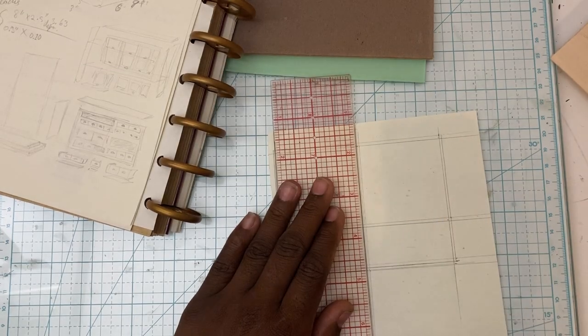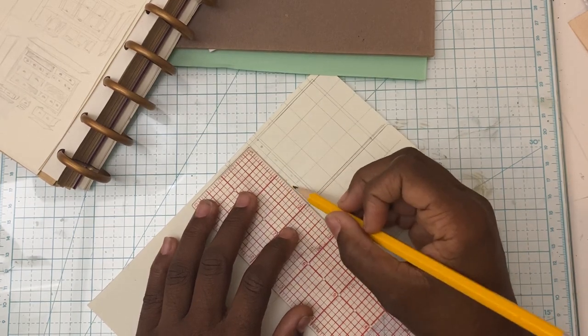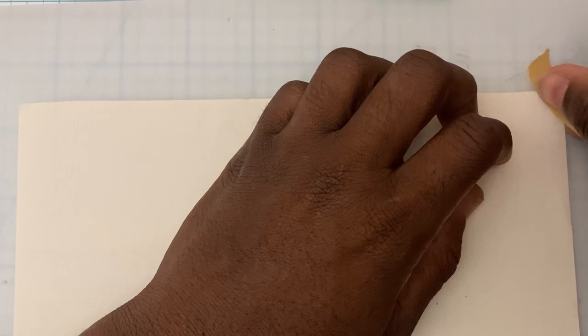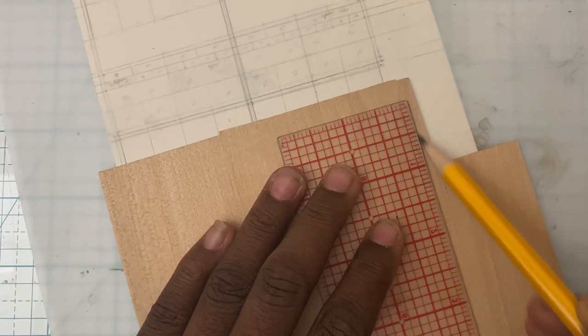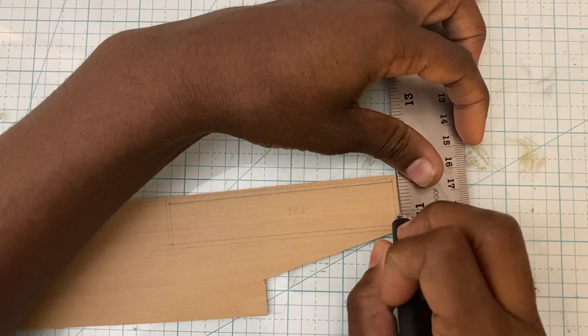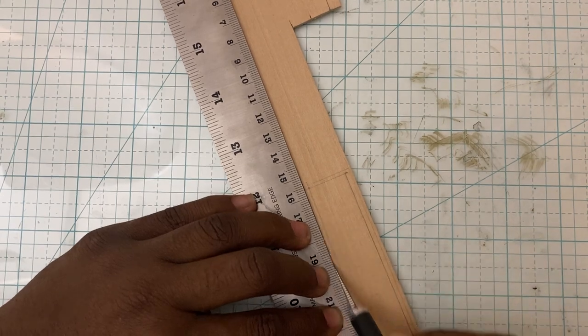So once again, just like in the previous video, we're starting with the sketch so we have an idea what our finished product is going to look like. This is going to be a tiny apothecary's bookcase, and I have planned out what size I need it to be to be in 1/24th scale. Now I'm going back and cutting out all of the pieces according to those measurements.